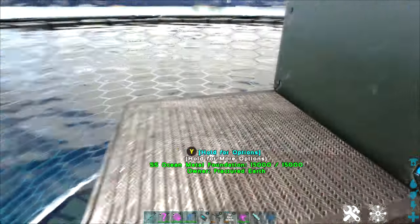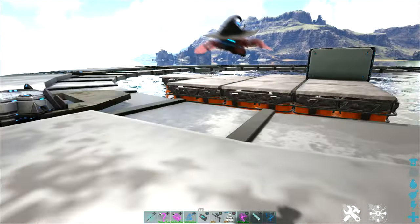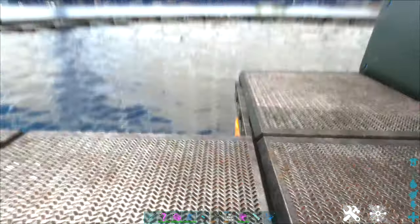You can make your main base on the water as well, but again, that means that is now your main base, not just a water outpost.